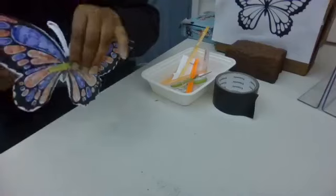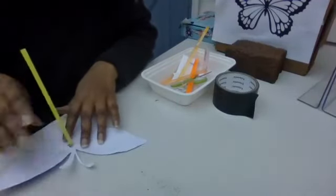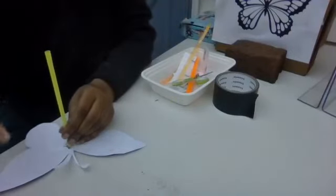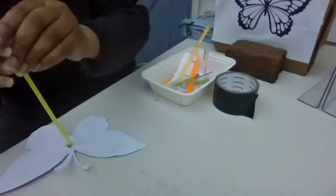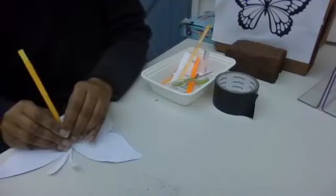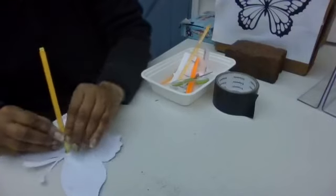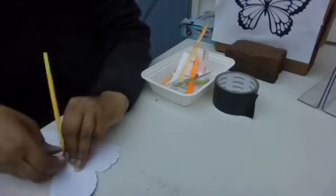Now we're going to take this and turn it over. We are going to do the same thing with the wider straw. We're going to put this down just like this, and you want to work with it a little bit, because you want to do the same thing as you did with the thinner straw.